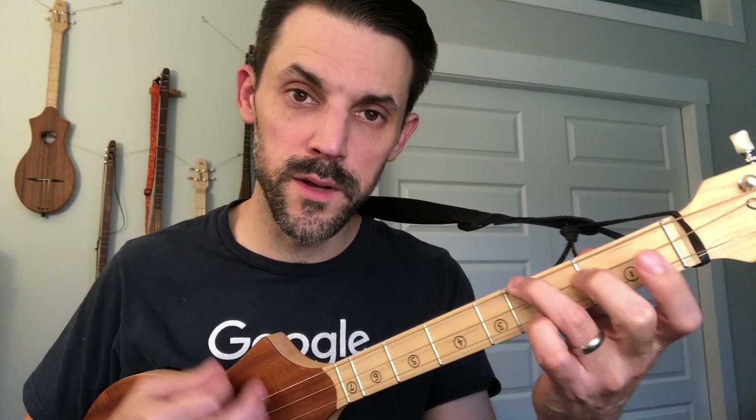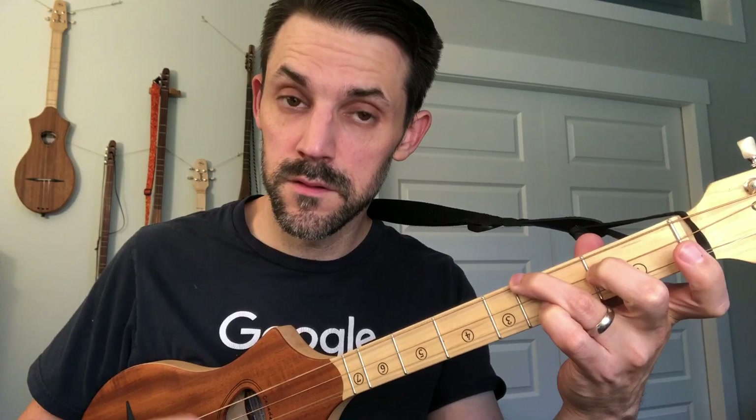Something the song surprised me about: it goes to that E minor, the six minor chord. And then subtly, without hardly noticing it, it goes to the G before it ends that whole chorus phrase.